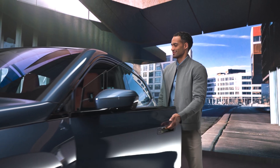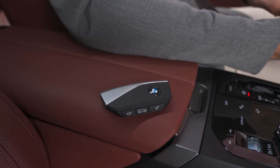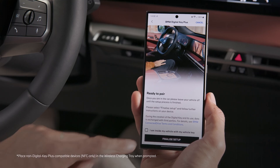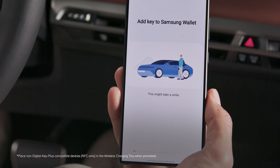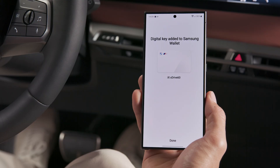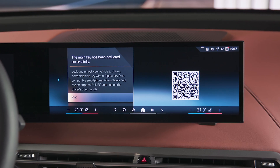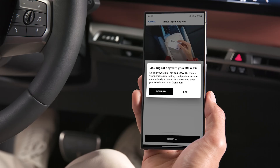Now, enter your vehicle carrying both the physical key and your smartphone. In the My BMW app, confirm and select Finalize Setup. The BMW Digital Key is stored securely in the wallet. You will get a notification on the device as well as in the car. You can also directly add your digital key to a compatible smartwatch.